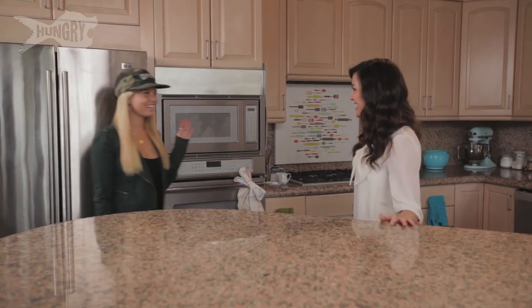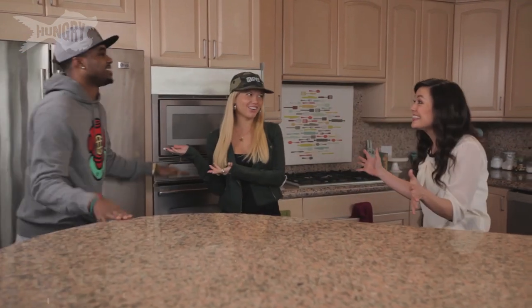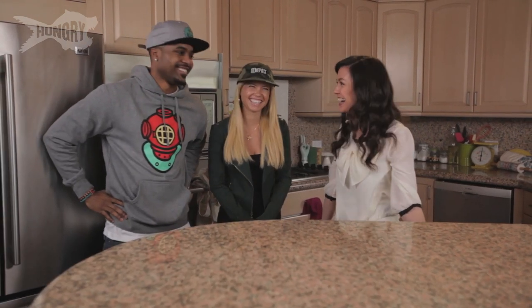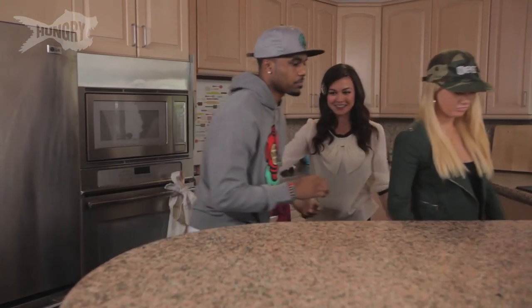Hey, welcome back, Miss Thang! I brought my friend. Steelo! Two thirds of the ridiculous crew — that's all you need right there, in my kitchen. This is amazing. Come on in. Thank you — I'm so excited to reveal my handiwork.